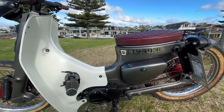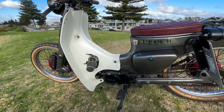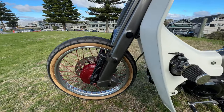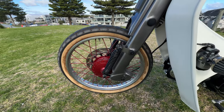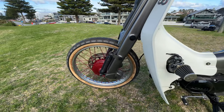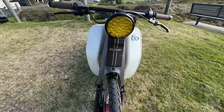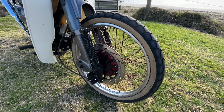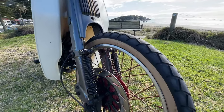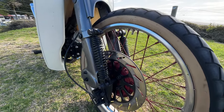Not only is the engine swapped out for a reliable 125cc Lifan, but the componentry around the wheels has been modified quite a bit. The brakes have been completely changed — these were drum front and rear originally, and as you can see this has a disc on the front. There's also some added external suspension on the front.